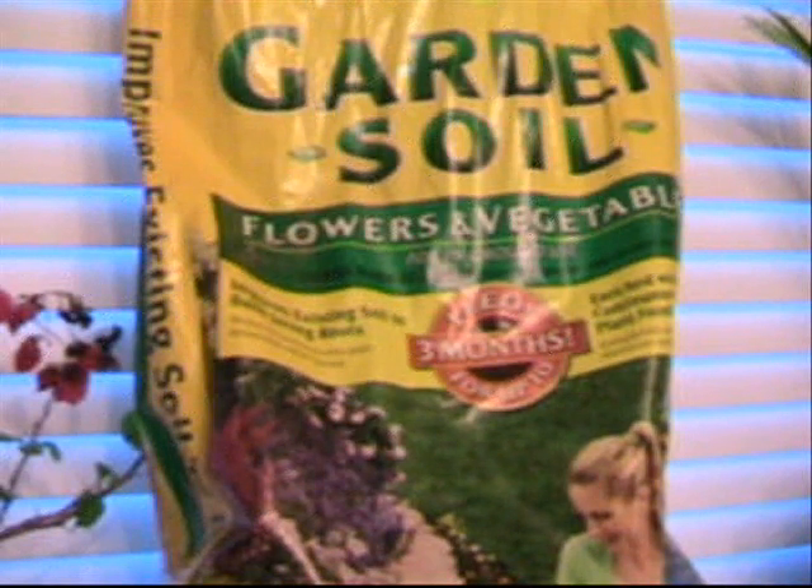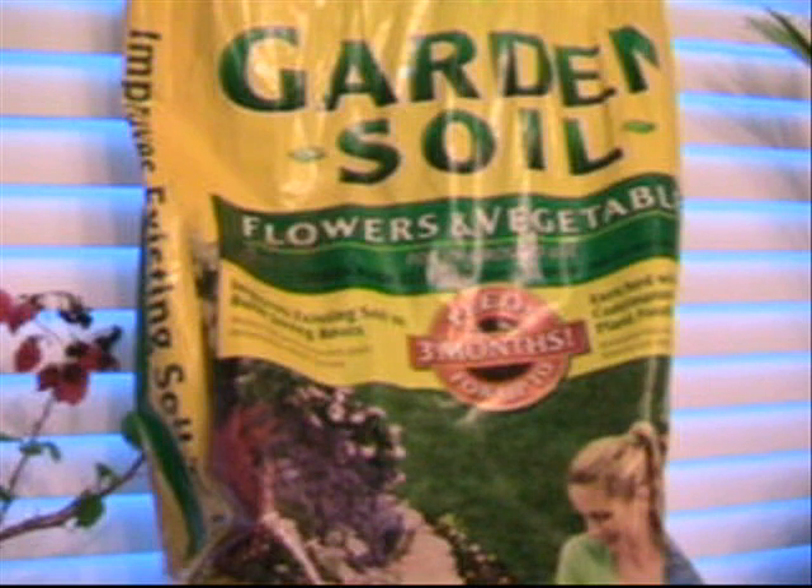Hey YouTube! I'm getting ready to start my seedlings, which I am very, very, very behind on doing. I should have started this at the end of January and the 1st of February, so that when it would be time to put the seeds in the ground, the seedlings would be the appropriate height.